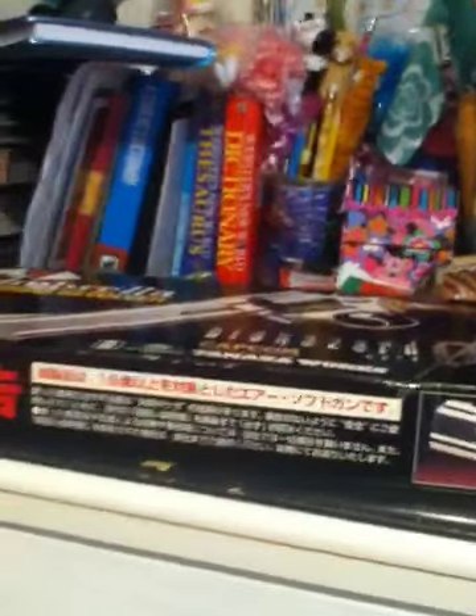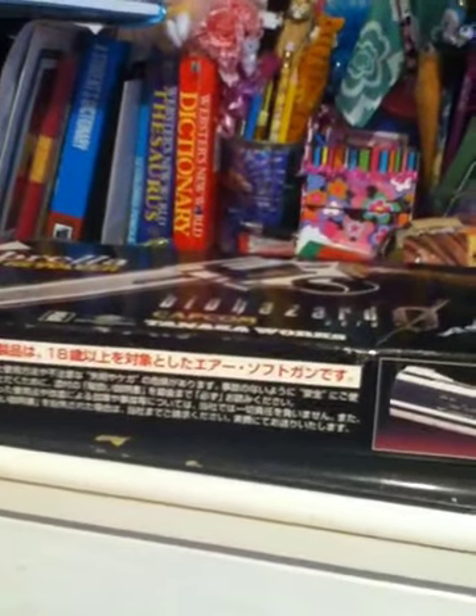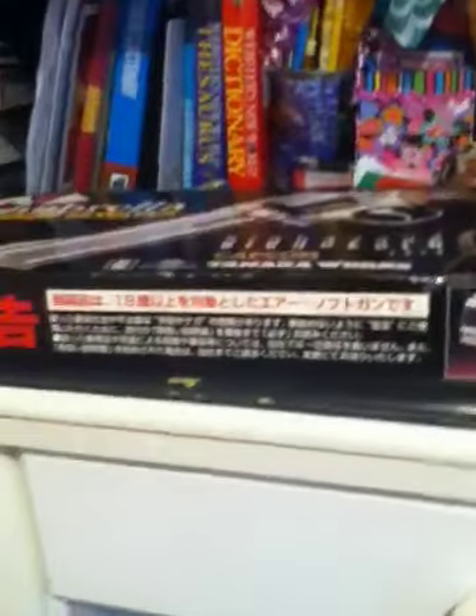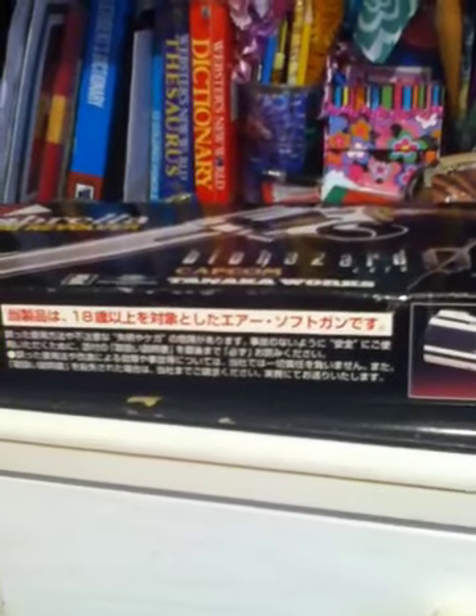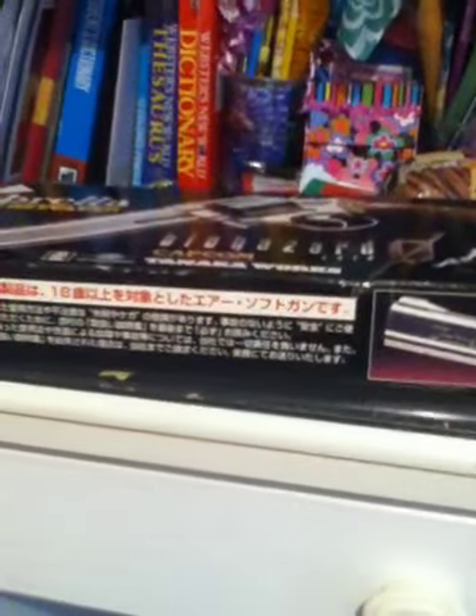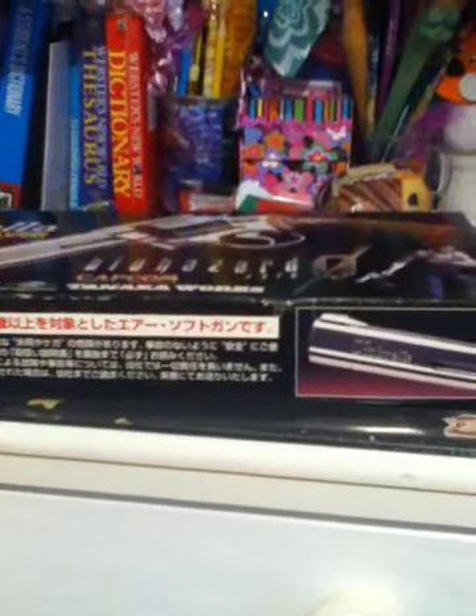Do I plan on getting more airsoft of these — like soft air of these? Possibly yes. I was thinking about getting one of the STARS models, like Barry's, or Chris's, or even Jill's maybe. They're not that expensive — they're like $200.